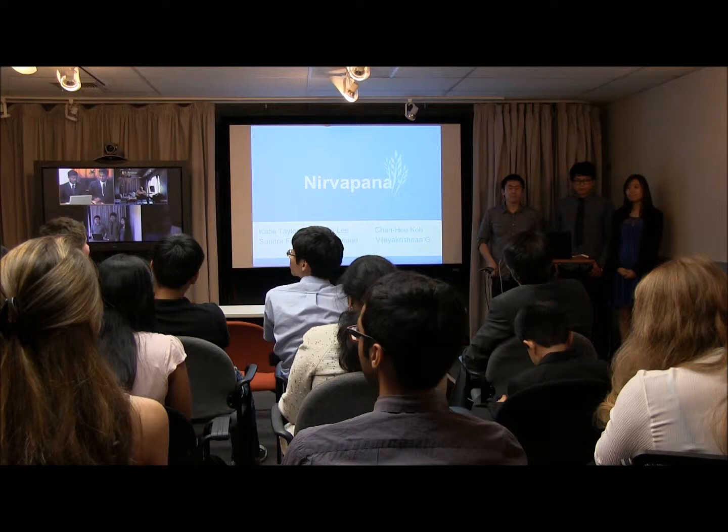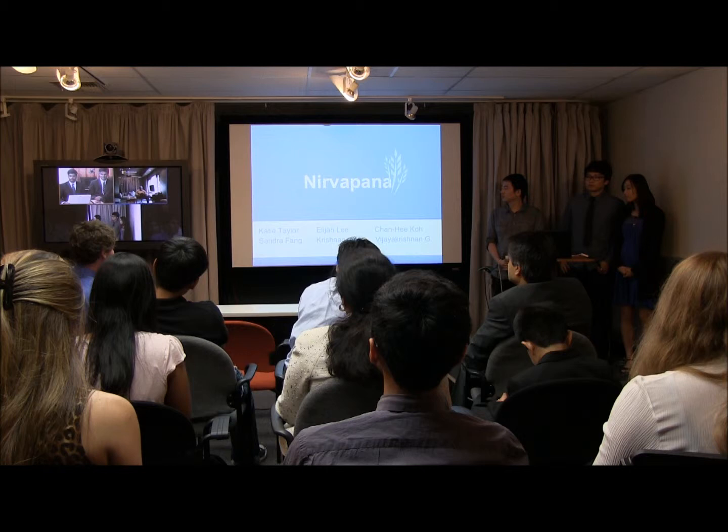Good morning India, good evening US. We are doing Nirwapana. Nirwapana means Scattering Sewing in Sanskrit, which is an ancient Indian language.